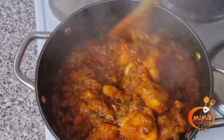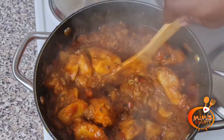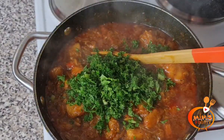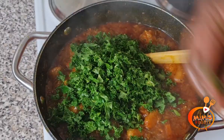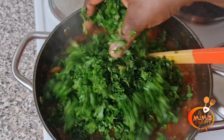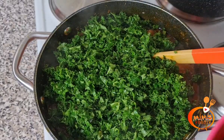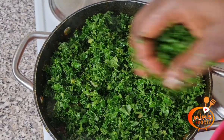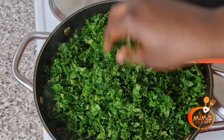And guys, that is how I make my yam porridge for my family. If you follow this recipe you will thank me later. This is a whole different level of preparing yam porridge, which I call my Obunga yam porridge.